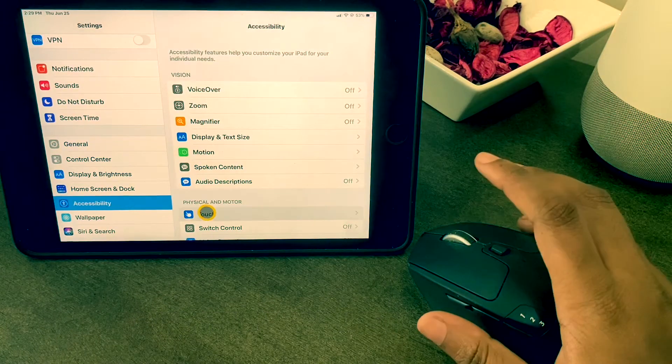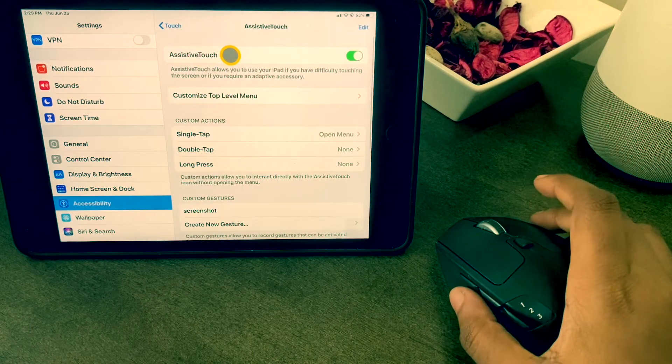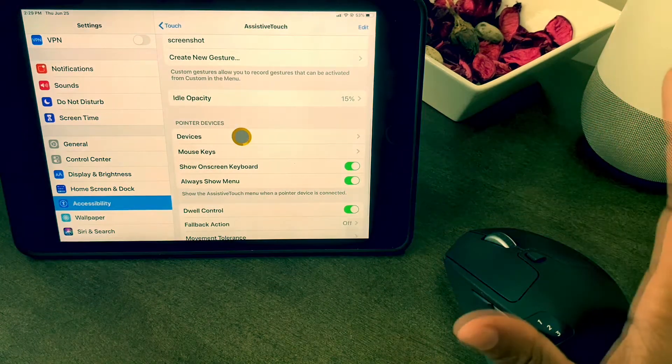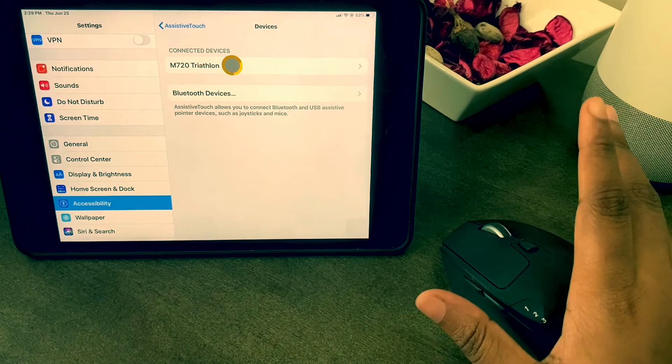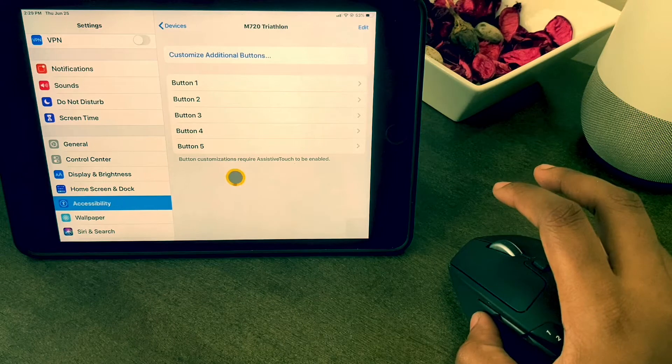Click Touch, then Assistive Touch, choose Devices, and click the name of the mouse you are using. Here are the options for each button.